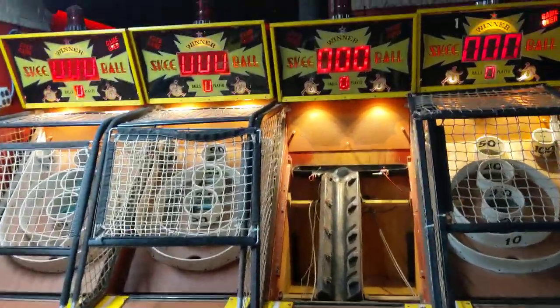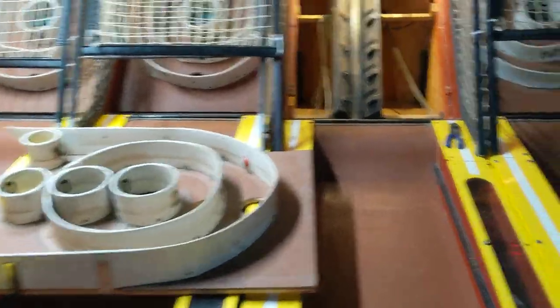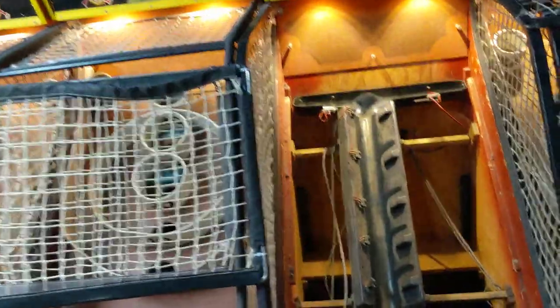Here's a quick one-minute tech tip on skeeball machines. To get this bottom tray out, all you need to do is lift it once you've got the netting out. You're just going to lift this and it'll slide right out.